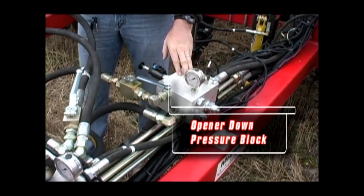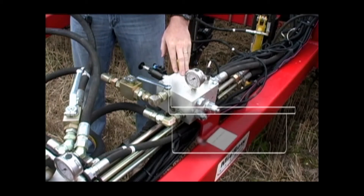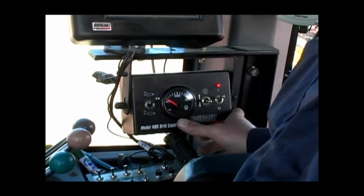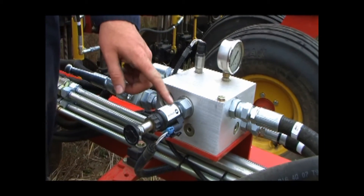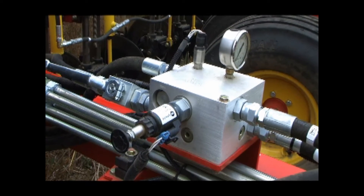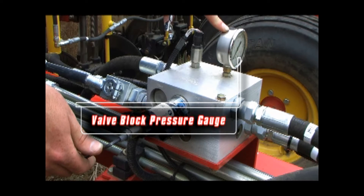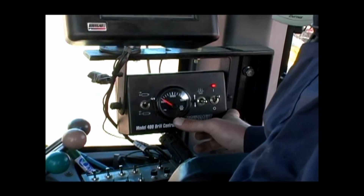The second hydraulic control block on the left side of the hitch is the opener down pressure block. This block enables you to adjust the trip and packing force of the drill through the model 400 control box. On the right-hand side of this block is the electric solenoid used to remotely adjust the hydraulic pressure for the PHD openers from inside the cab. This control block also has a pressure gauge which will provide the same value as the gauge on the model 400 control box in the tractor cab.